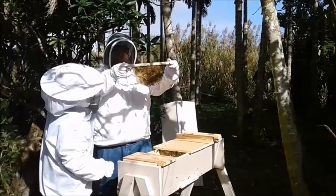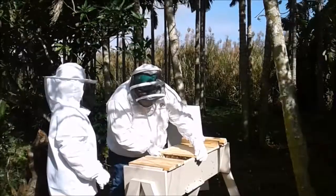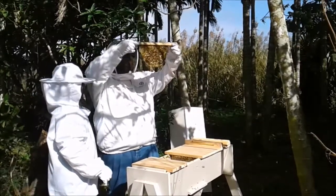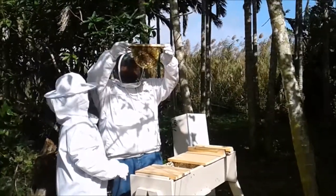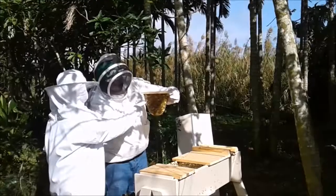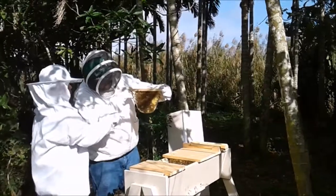Is that the queen? There's some capped honey. Cool. That's bar number 8, out of the line that they've built. I'm gonna go for the queen. They attached it to the wall. A lot of capped brood — a lot of larvae. You see it? You see any on that side? The little white ones. You see the queen? The queen's right here. Yeah, I see her. Putting her back.